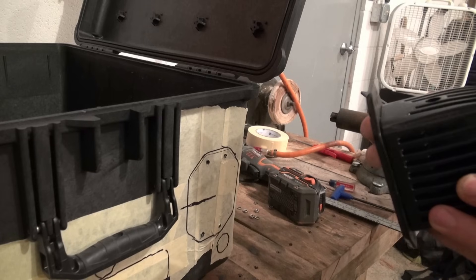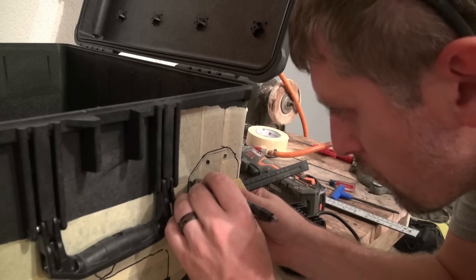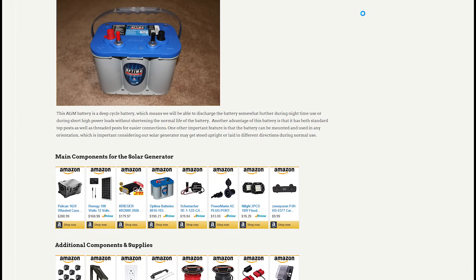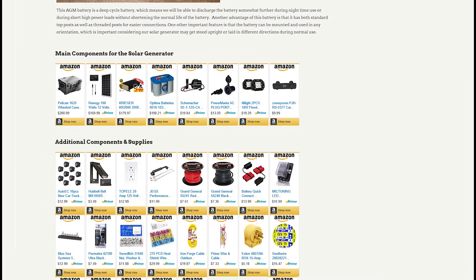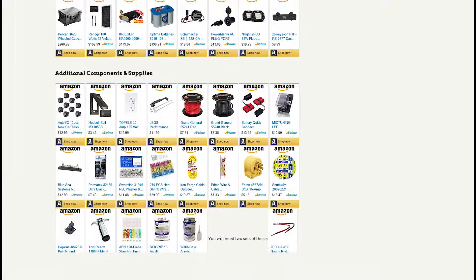The step-by-step videos on our YouTube channel's series will show you how to mount each component and wire every connection. There is also a full parts list with links to purchase each component from Amazon.com on our website. I'm trying to keep the parts list as current as I can — I've had to adjust a few components when they are no longer available. When that happens, I try to select a replacement part that's as close as I can find.